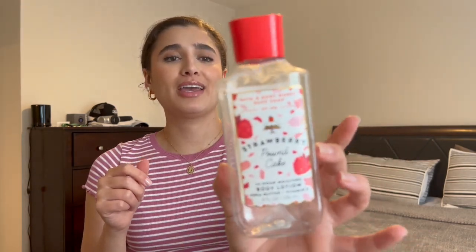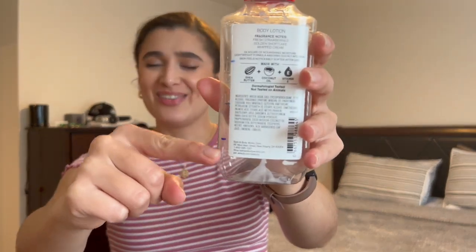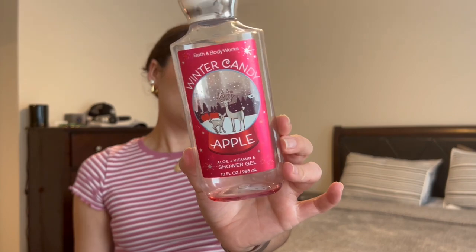I also finished off a full-size body lotion — Strawberry Pound Cake. When I started it, it was already pretty low, so it didn't take long to use up. But you guys, this scent — you can't beat it. The hype is real on this one; it's really good. I'll probably pick up another one at SAS this year.